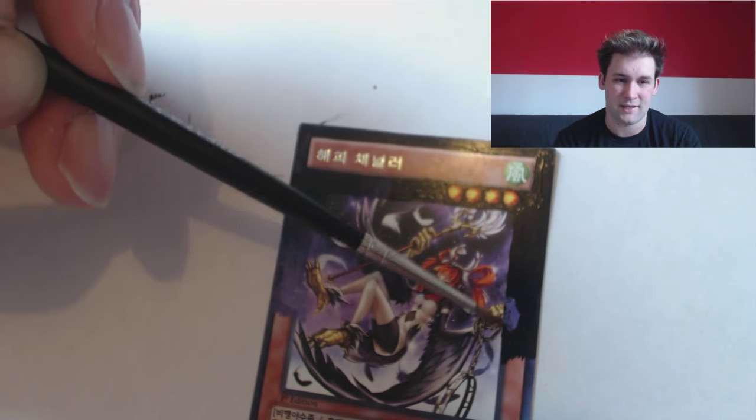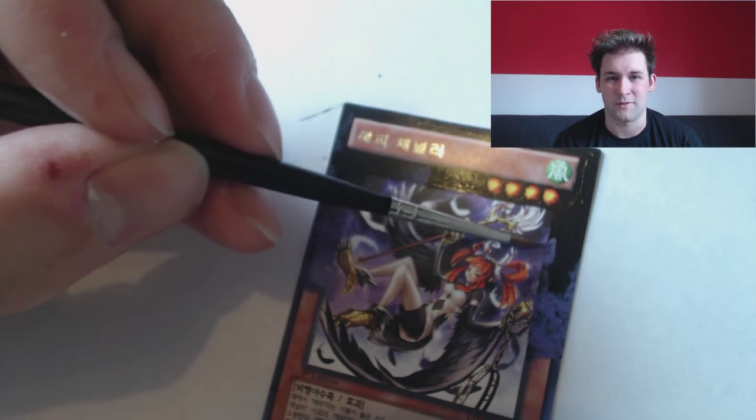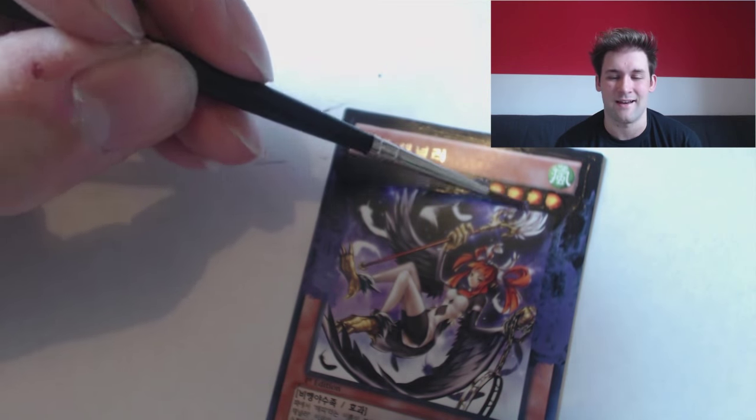I thought it was really good painting just the extra little feathers over the side. You'll see it when it's done — as you're watching me speak, the card isn't finished yet, so you have to wait and see until it's done.